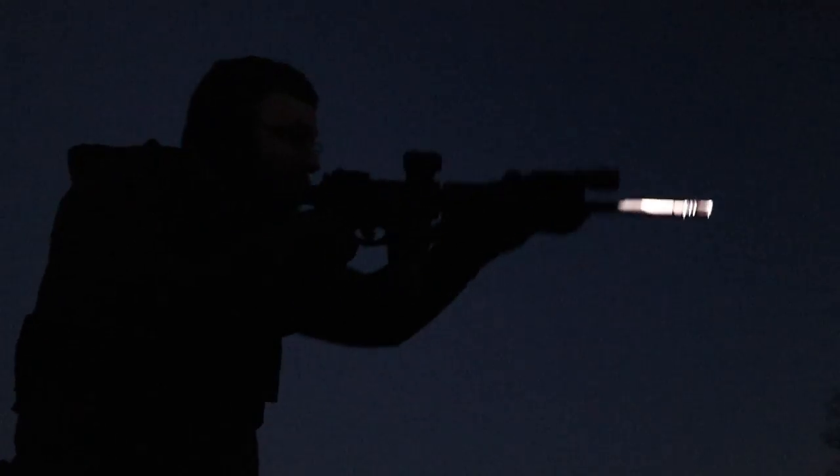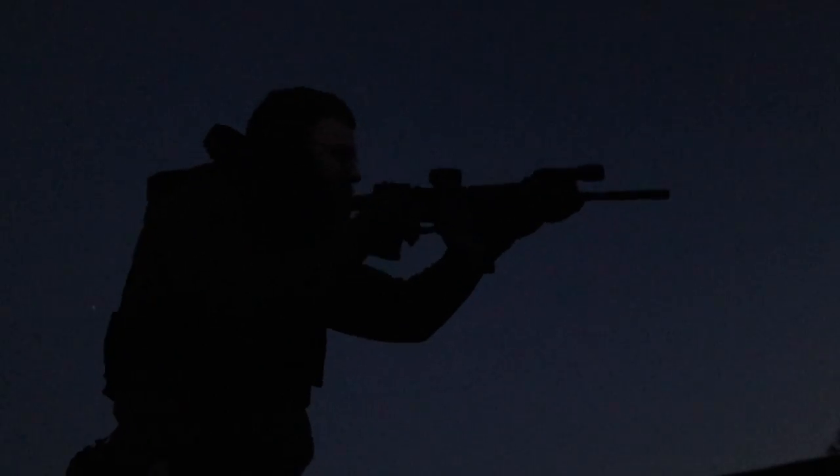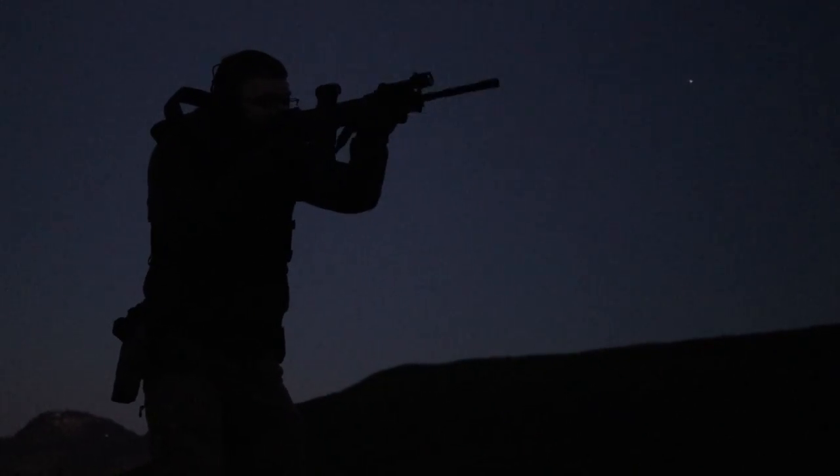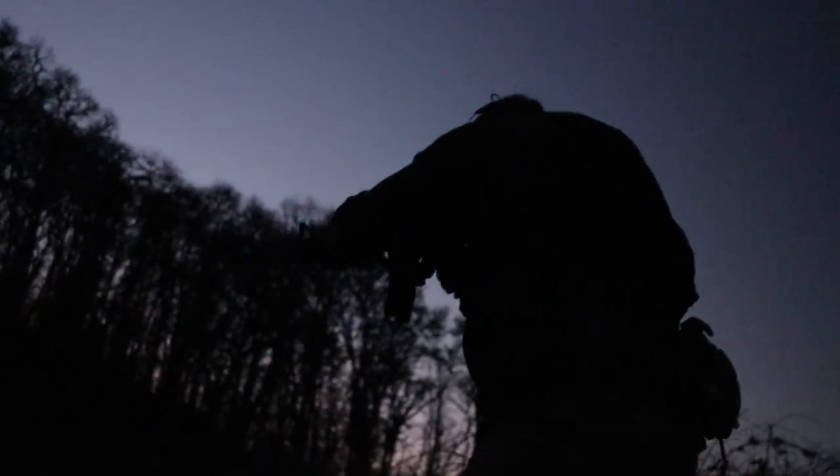Unfortunately, the malfunction happened when it was already really dark outside, so I couldn't get a very clear view of what was happening. From my perception it almost looked like a double feed because the round in the magazine was barely getting pushed out of the magazine, so the bolt hadn't gone really forward at all. However, after watching the footage back, I think the round just went up into the feed ramp and got stuck — because when I strip the magazine out, that round falls out, which typically happens if the round is a little out of the mag.